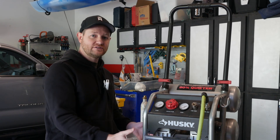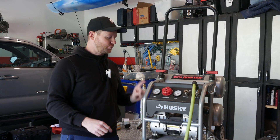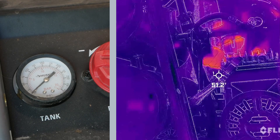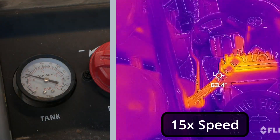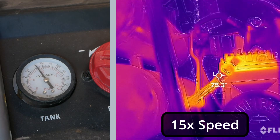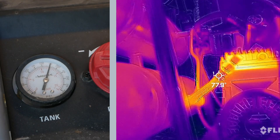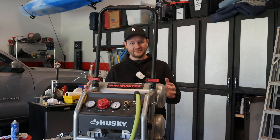Let's think about this as step one in the refrigeration cycle. We have our low-pressure atmospheric air. The compressor takes it to 175 psi in the tank. While it's doing that, let's pay attention on the thermal camera to what happens to both these tanks and the fittings leading to the tanks. Did you notice how warm that gas got as it compressed into these cylinders?